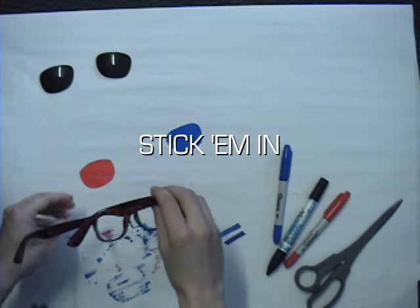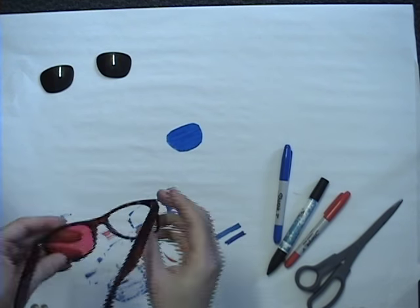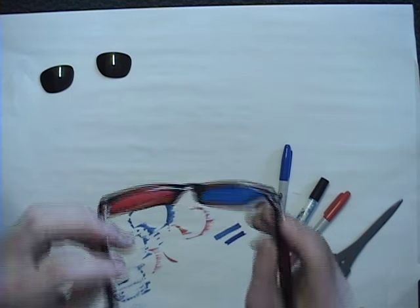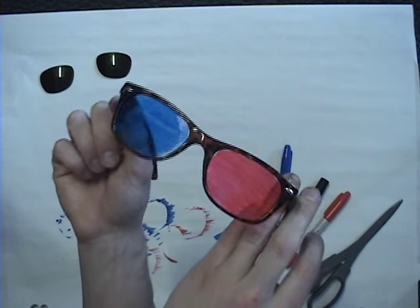Now stick the lenses back in — left eye red, right eye blue. 3Ds.